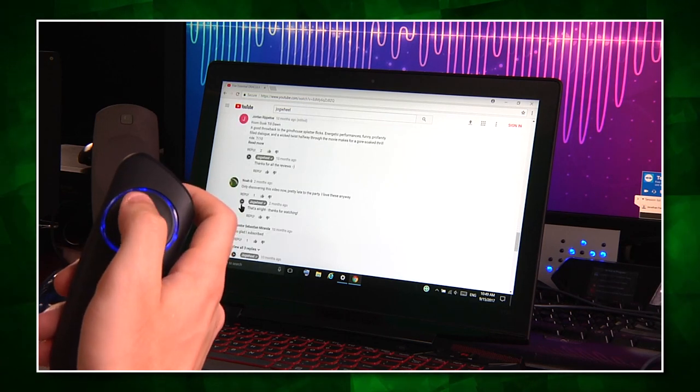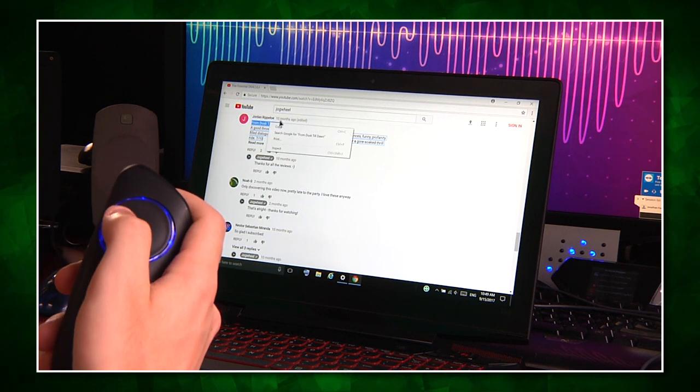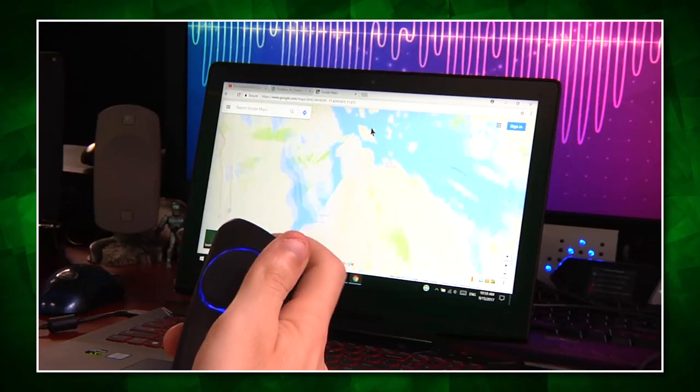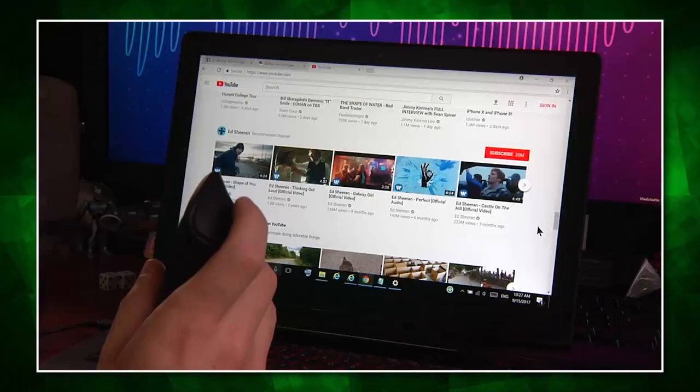My favorite feature of Wolfie was not its trackpad, which allows for clicks and taps, or its right-click button on the side, but the main primary trigger which works as the left click — and also works as a scroll wheel just by swiping your fingers up and down.